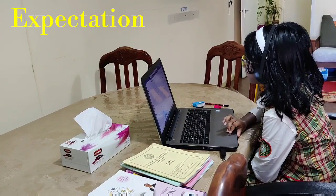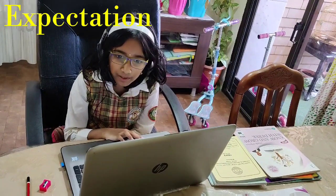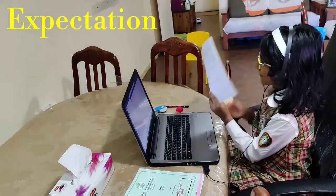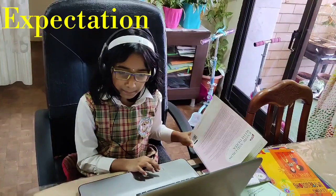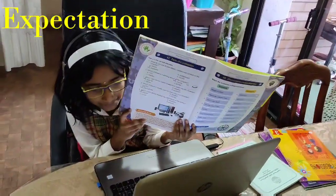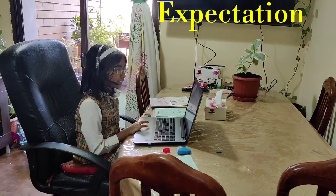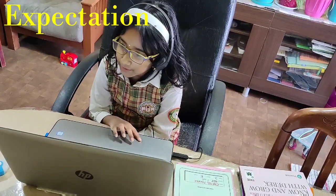Present mom. Yes mom. Mom, I finished my homework. Mom, I'm done with my classwork. Mom, I prepared well for today's test. Bye mom, thank you mom.